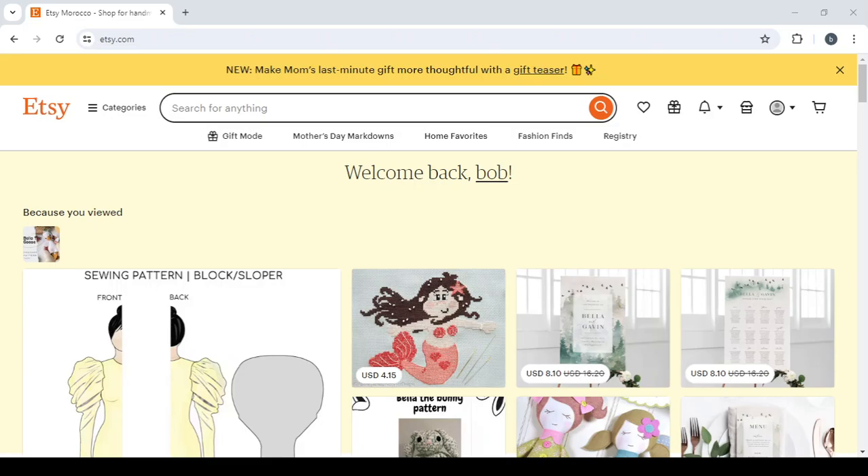How to sell printable self-care checklists on Etsy. Hey guys, welcome to this new video. In today's video I'm going to show you how you can make money by selling digital products on Etsy. So let's get started by showing you some examples of the product that you will be seeing.